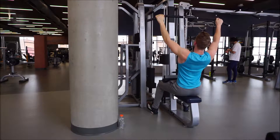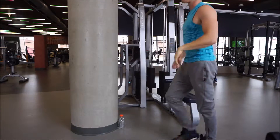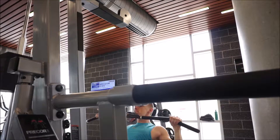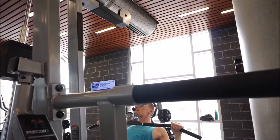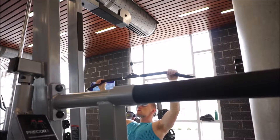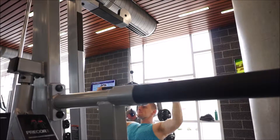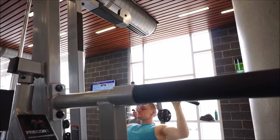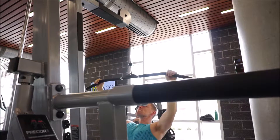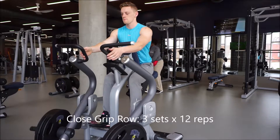I'm focusing on really getting a good contraction on these lat pulldowns. I'm trying to touch my elbows behind my back — it's a cue, don't actually try to do that because it's not going to happen. It's just a cue to bring your elbows back and have a slight lean back to really get that full contraction in your lats.